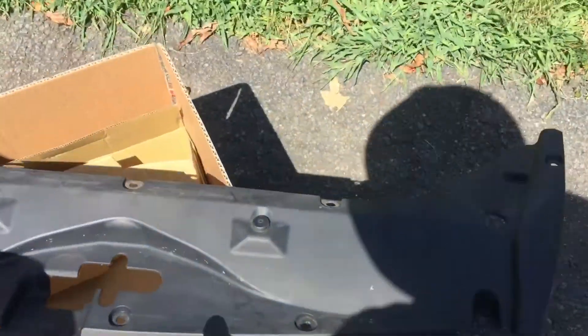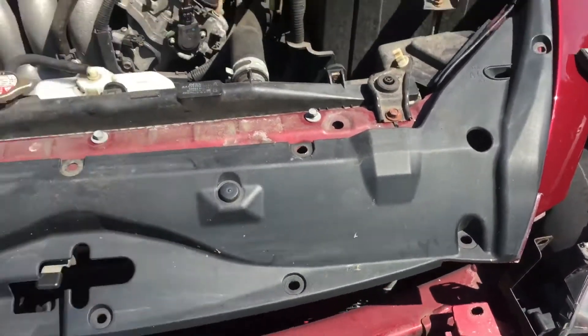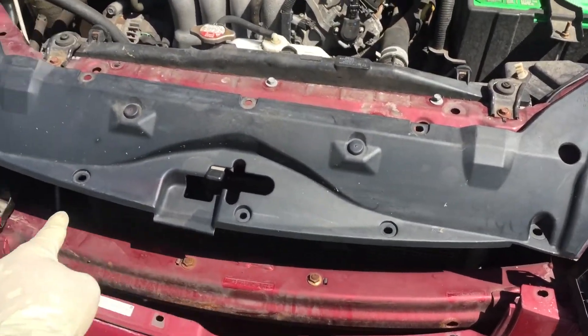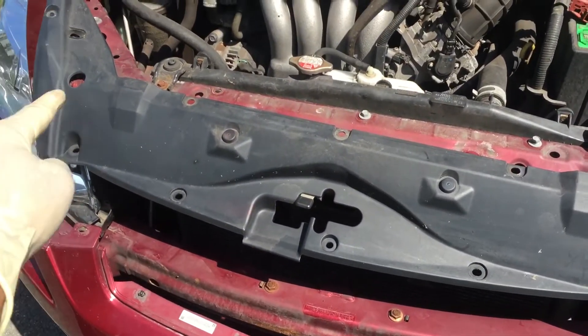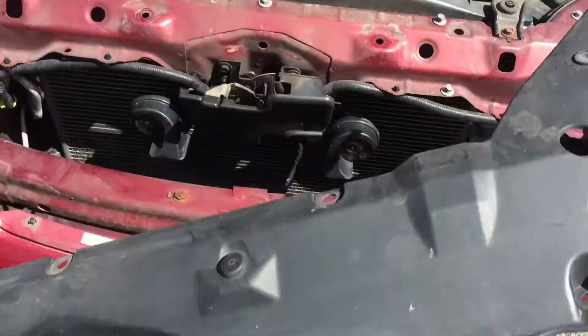There are some tabs that go onto here. All of those little spots right there are the plastic tabs that you can just take off. The grill comes right off once you take those tabs off.